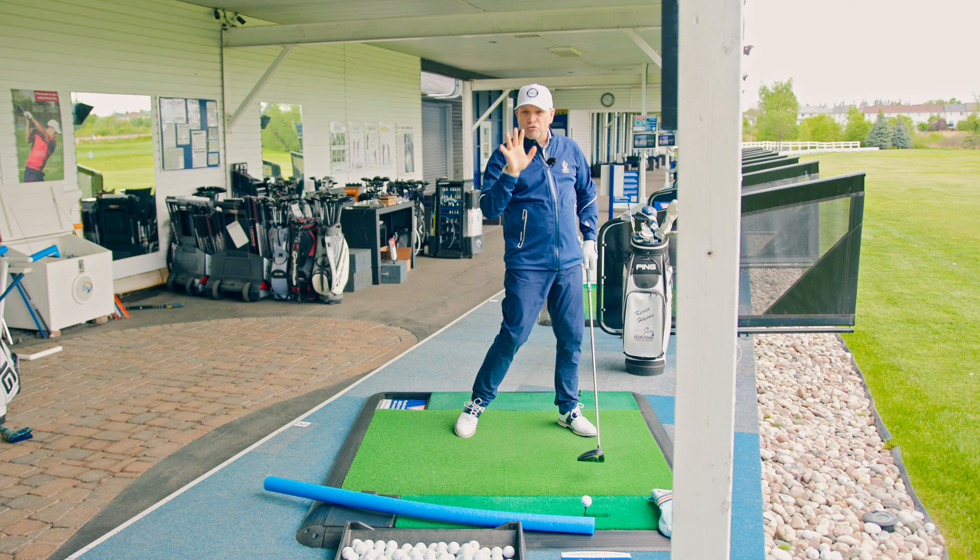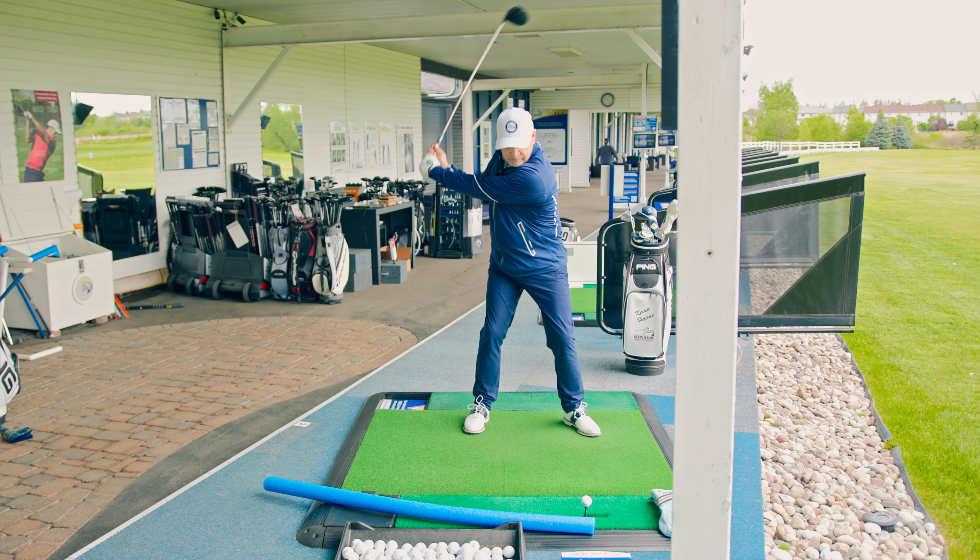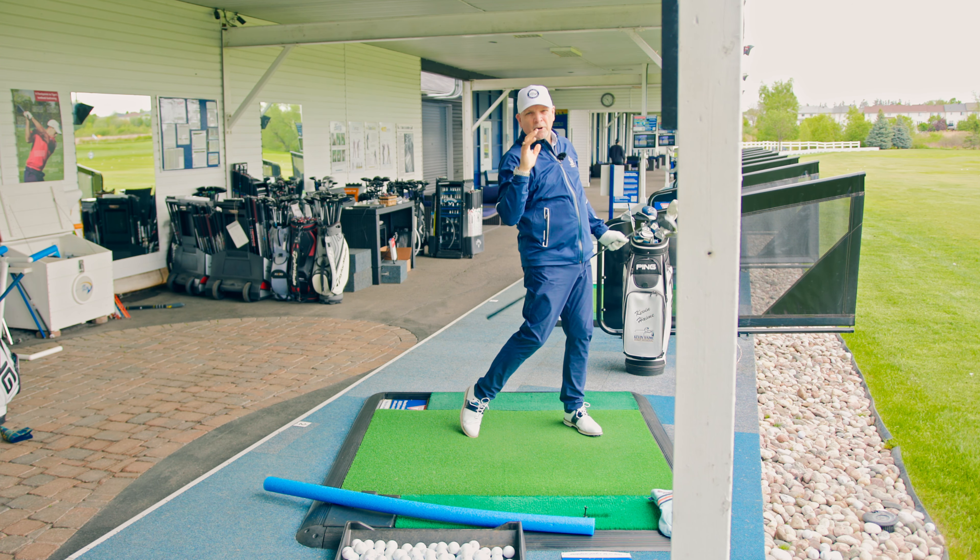It's a wonderful way to start your driver rebuild. Here we go — turn back, stay back, and start hitting that golf ball airborne.